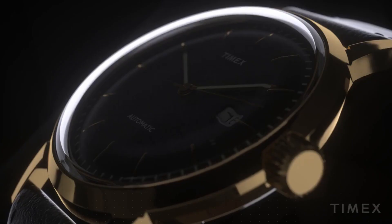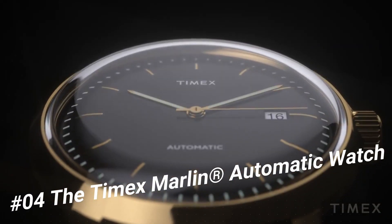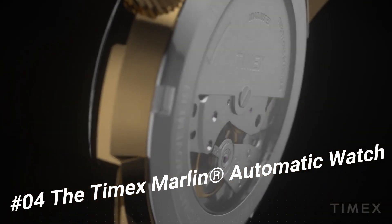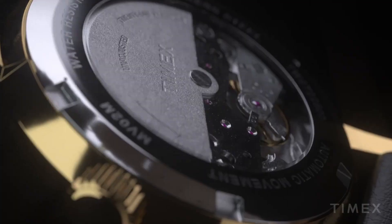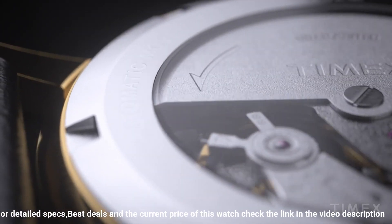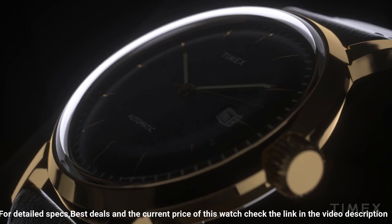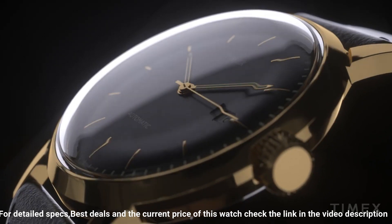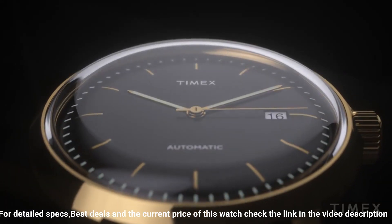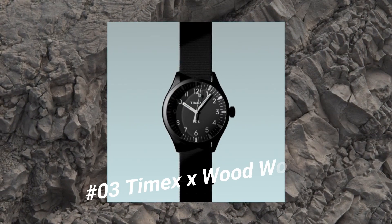Number four: the Timex Marlin Automatic Watch — a sleek and sophisticated classic. Features a stainless steel case, leather strap with adjustable buckle closure, and a round face. Three-hand analog display with automatic movement. Dial features gold tone hands and hour markers, date display window, minute track, and Timex detailing. Water resistant up to 100 feet. Display case included.